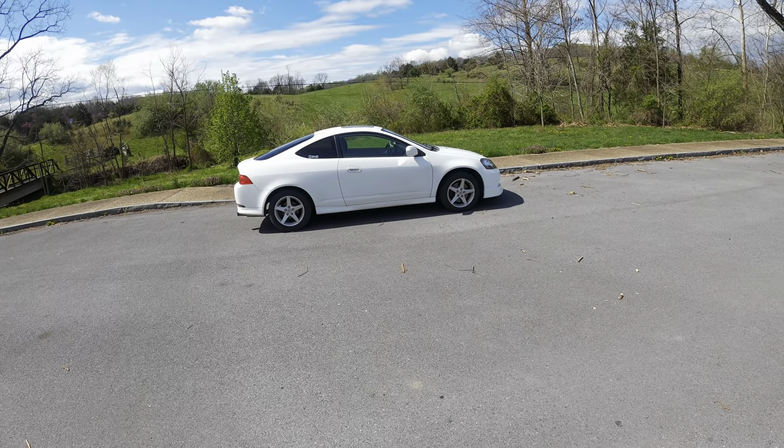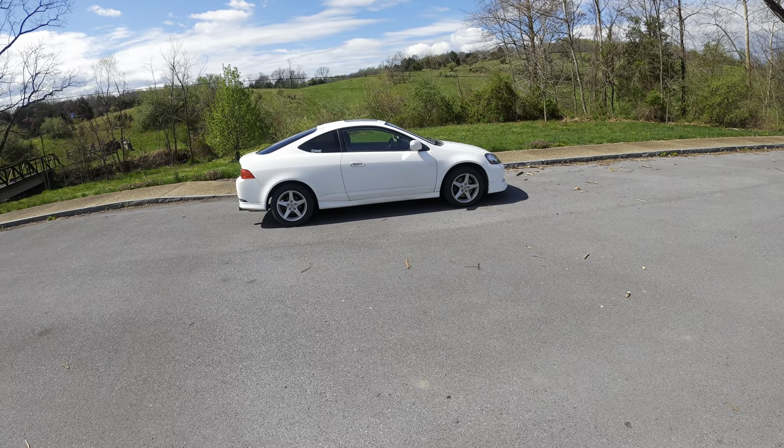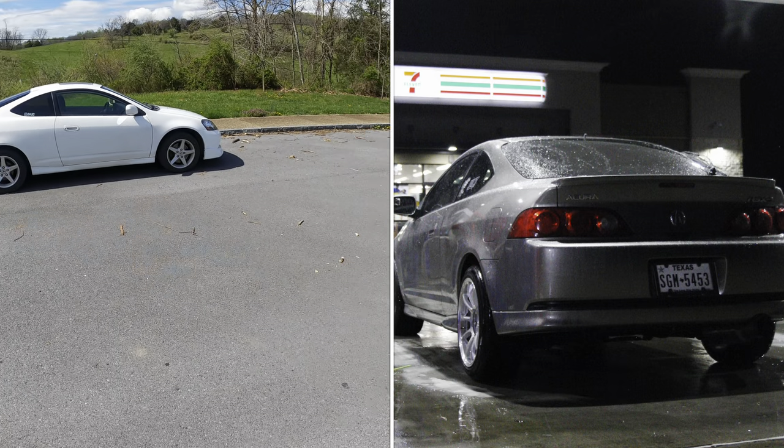Hi, I'm Cora, and this is my RSX. A little backstory of it — I had an 06 Type-S. It was magnesium. It was really pretty. I'll probably put in some pictures of it.